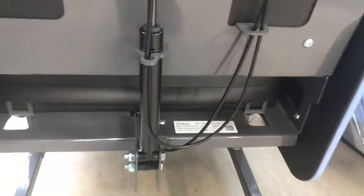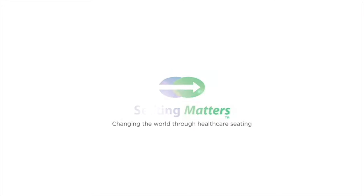It's really visual, really easy to see, and this is how to locate the serial number on the Seating Matters chairs.